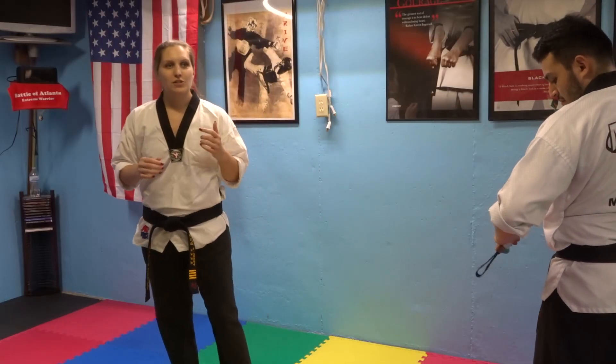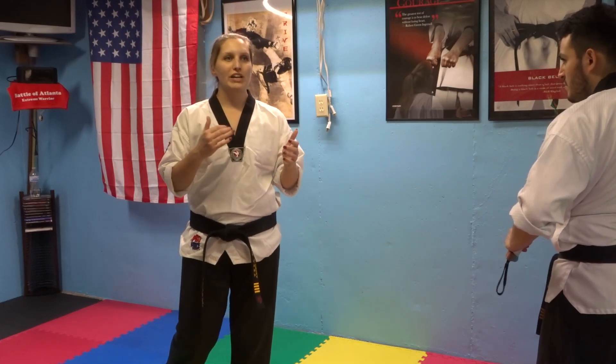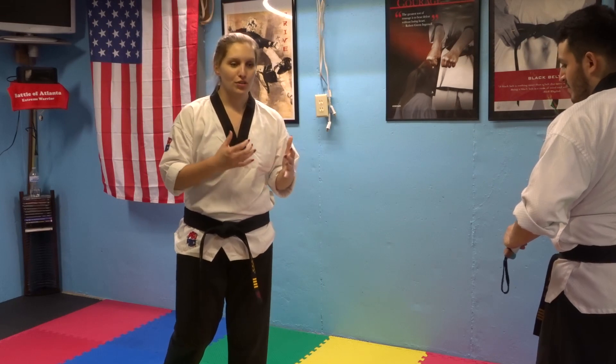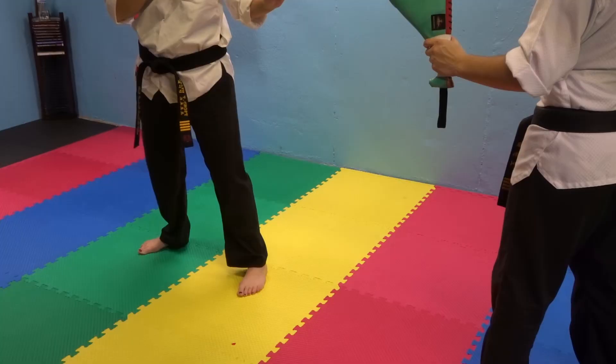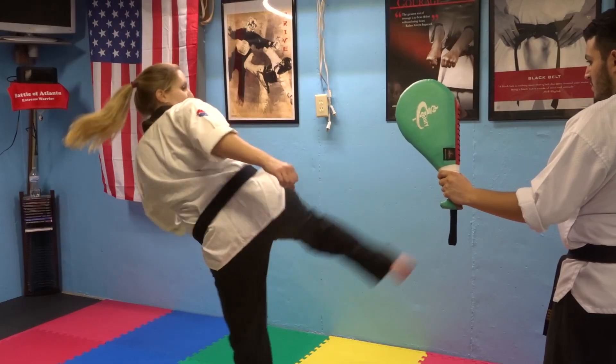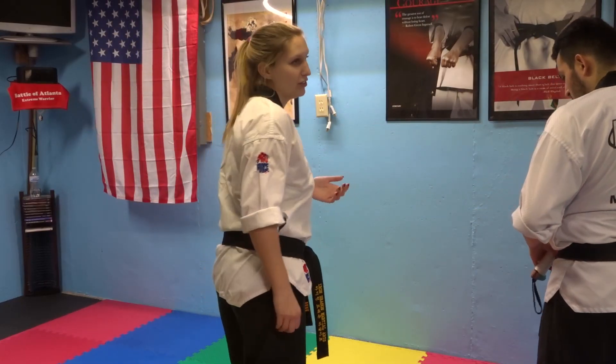Another common mistake that some people make is that they put their weight on their heel, and you're going to lose your balance that way. You want to keep your weight on the ball of your foot the whole way around. When you pivot, you're going to come up on the ball of your feet, and then when you come around, you're going to stay on the ball of your foot pretty much until you put the other foot back on the ground.